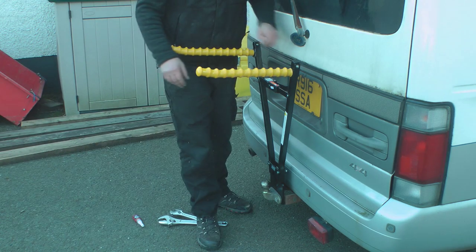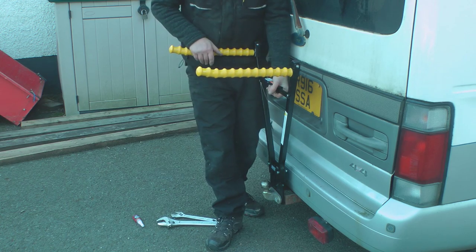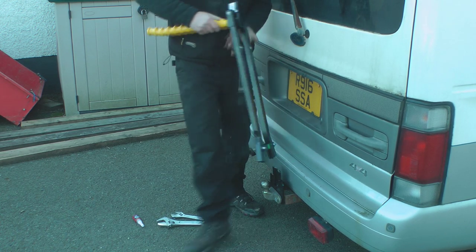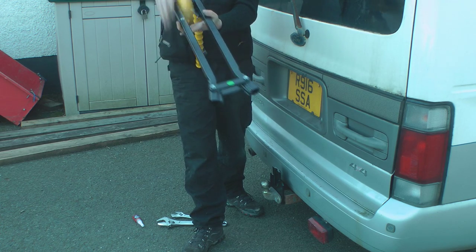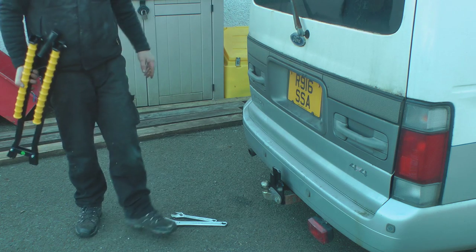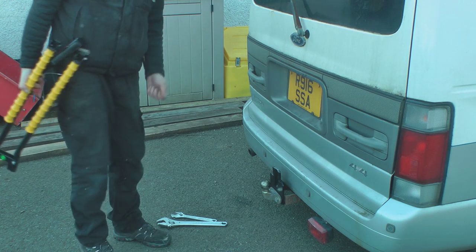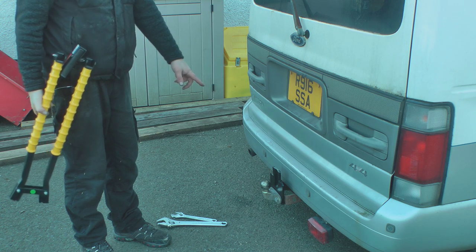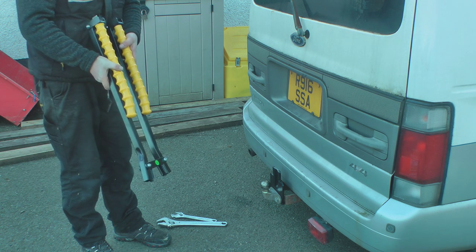To take it off it's simply a case of doing that — pulling that up, folding it in, and then folding these back over. Really simple. That mounting plate just stays on all the time and protects your bumper from where you'd be putting the trailer on.